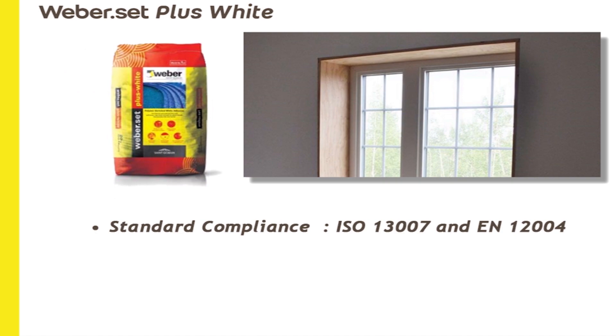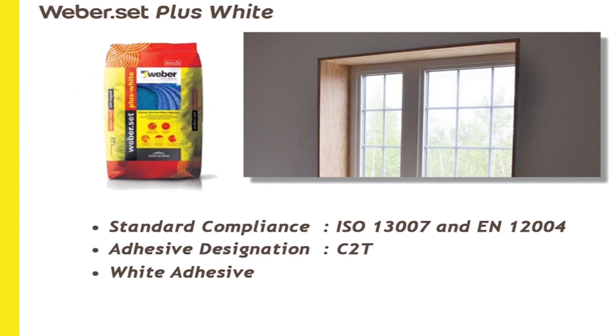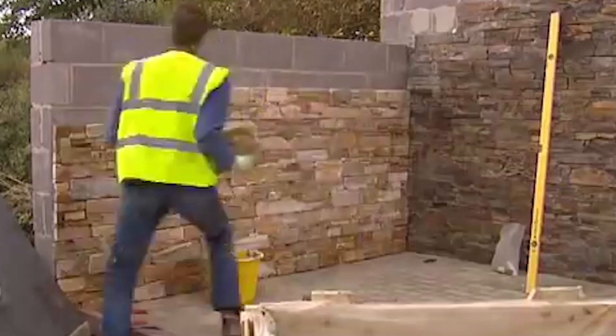There are several pieces of natural stones used to fix the window jambs. You can use Plus White for any window jambs. If you want to see an example, you can search for a picture on Google to get a clearer idea. Okay, thank you.